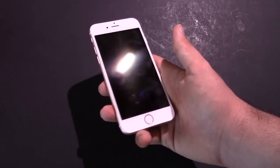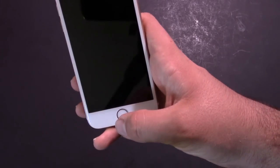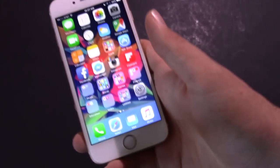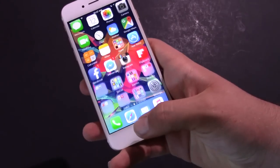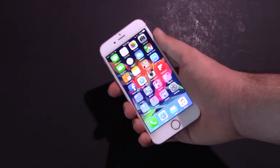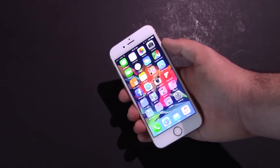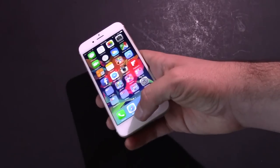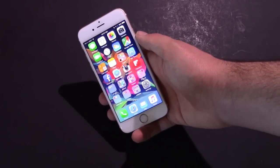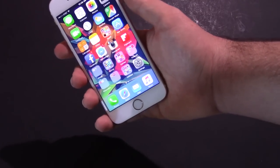Let's talk about the faster Touch ID, which is kind of funny — people were complaining it's now too fast. Let me demonstrate: I push the button without my finger positioned, and by the time I let up it's already unlocked. This thing is incredibly quick. It's about twice as fast as the iPhone 6. I hope they don't slow it down. Touch ID is also more accurate and apparently works better with wet fingers as well.